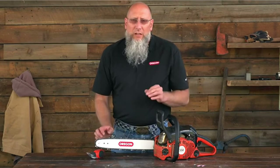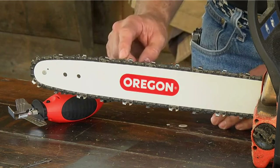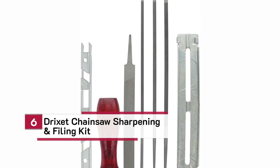Once you've sharpened both the left-hand and right-hand cutters, you need to go back through and set the depth gauges. The depth gauges are often referred to as rakers or drags. That relationship between the top of the depth gauge and the working corner of the cutter is critical for good cutting performance.